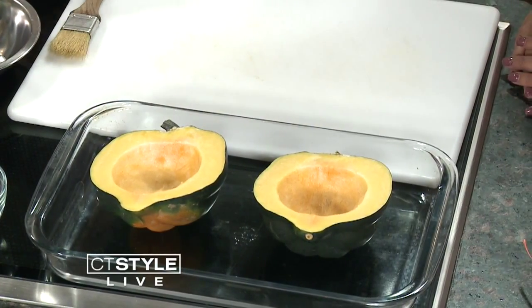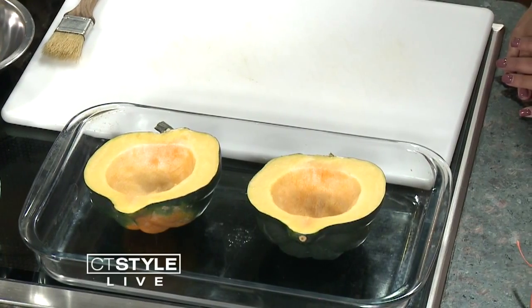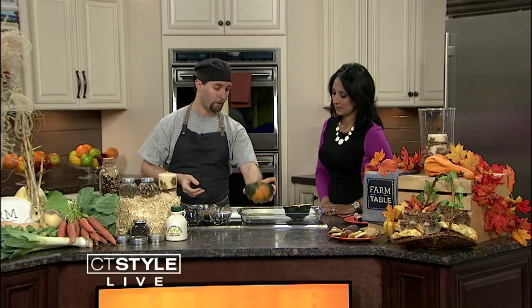With this, we preheat our oven to 375 degrees. You need high heat to roast it because it is quite a thick vegetable.